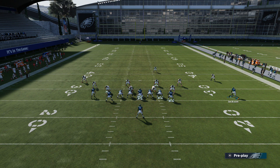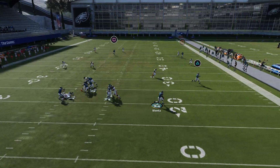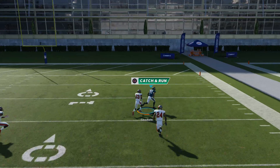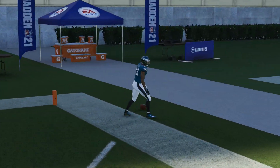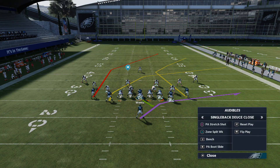What's going on guys, it's Stickwork from MaddenSchool.com and I'm here with another Madden 21 tip. Today we're going to be on the offensive side of the ball. We're in the Philadelphia Eagles offensive playbook in the formation single back deuce close, looking at the play PA stretch shot. I'm going to show you how to destroy cover 2 and cover 3 defenses with it.